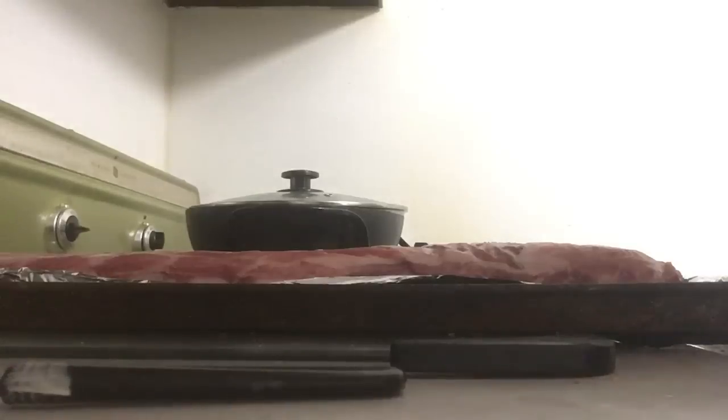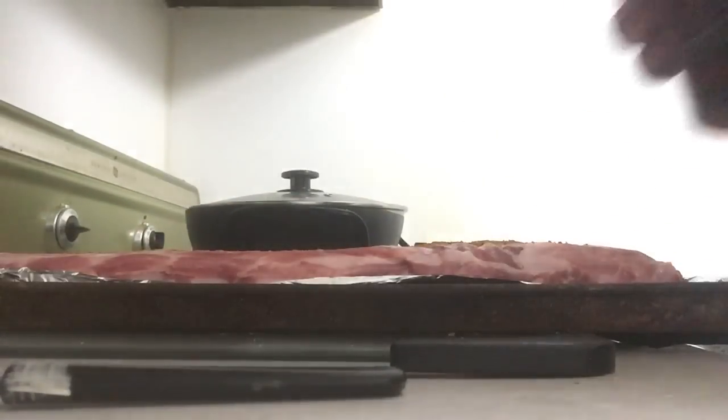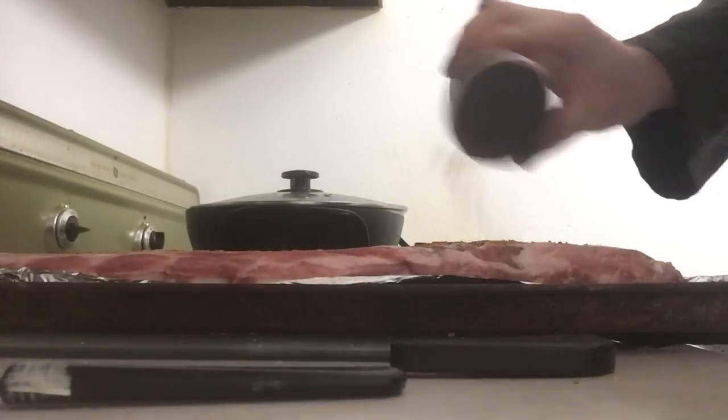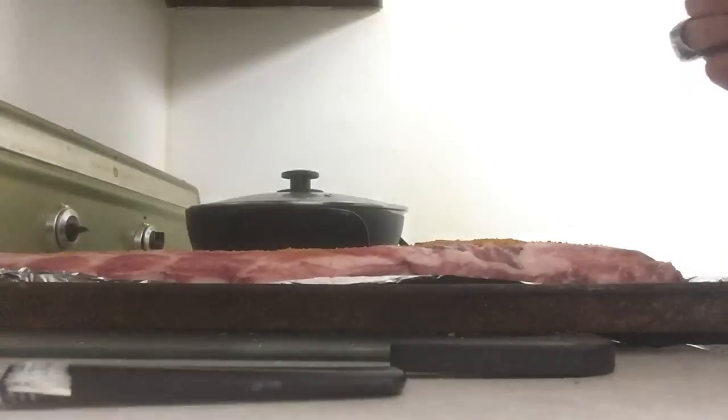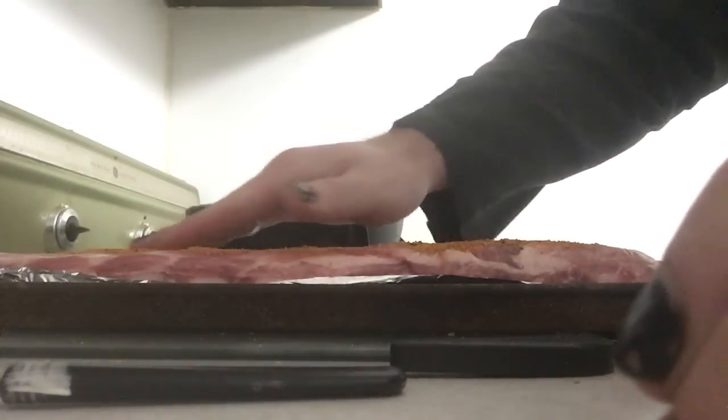We're gonna microwave that butter so it melts, just a little bit. While that butter melts for our barbecue sauce, we're gonna take some seasoning for our ribs — we got our honey chipotle and our Rust County Meats. We're gonna go ahead and coat these ribs with our seasoning, and we're gonna add seasoning to our sauce too.